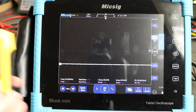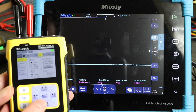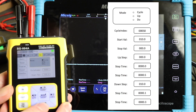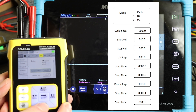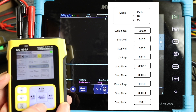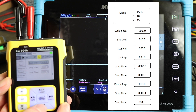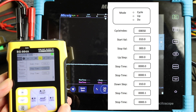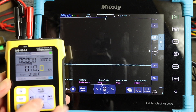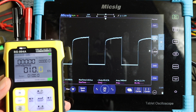We've programmed the SG-004A slightly differently. Looking at the presets, we're using both up and down parts of the cycle — 50 cycles this time, start value of 10, no stop value, no step up value or time, just a stop time — and then a down step of 10 with a down step time of 0.1 and a stop time of 0.3. On screen you can see it pulsing up with a bit of flickering.